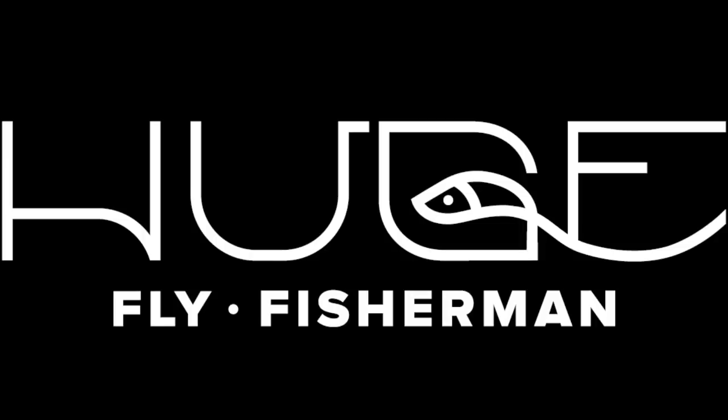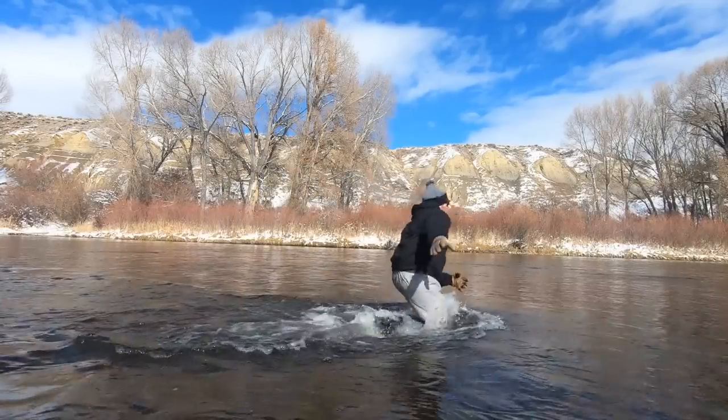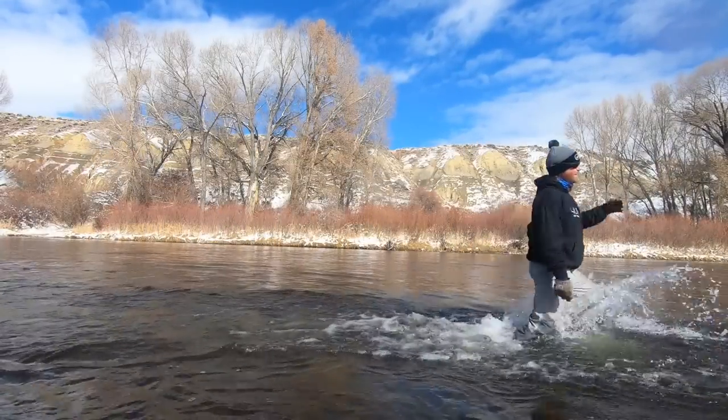Raise your hand if you've ever fallen down in the river. Hey, I'm Ben. I'm a huge fly fisherman. Welcome to the latest episode of Huge Fly Fisherman.